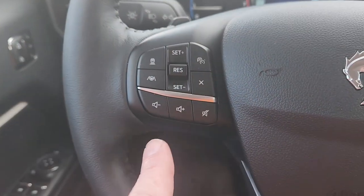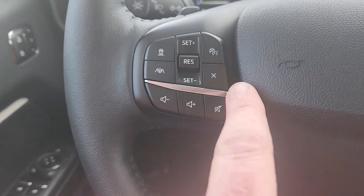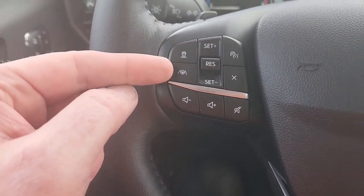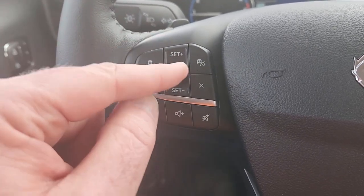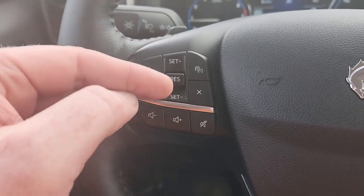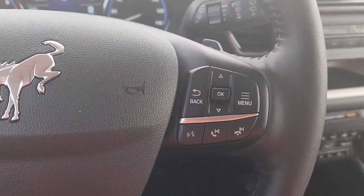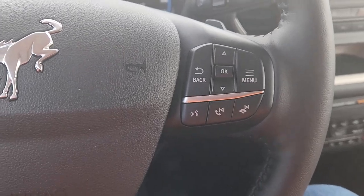Mostly cruise control stuff. You do have your volume controls down here, including mute right there. And then you have a cancel for cruise. This turns the cruise on and off. This sets the distance. This is lane keeping — whether or not you want it on. And then you set and resume: push the button to resume, set is up or down. And then of course you can raise and lower the speed that your cruise is set to.